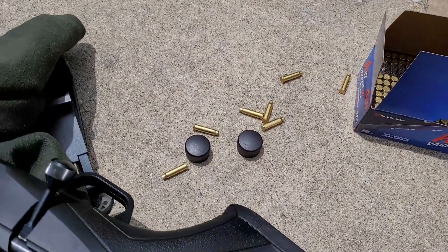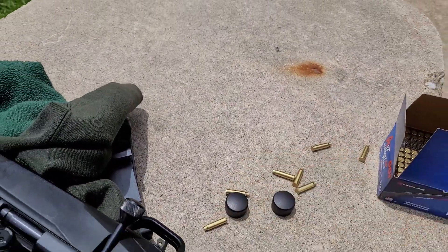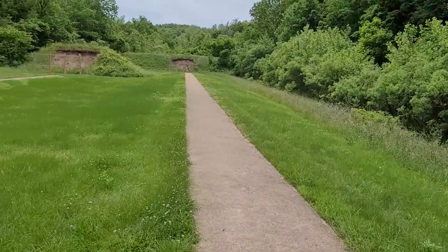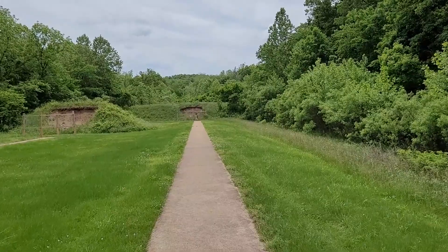Alright, how about that? Now I know what you're thinking — he probably did 40 shots. No, that was one shot, and I'll prove it to you. Look right here — go back and count my shots: 1, 2, 3, 4, 5, 6, 7, and then I just ejected this one. So we'll head down here and look at that paper clip, because I know it moved, so I had to have hit it.